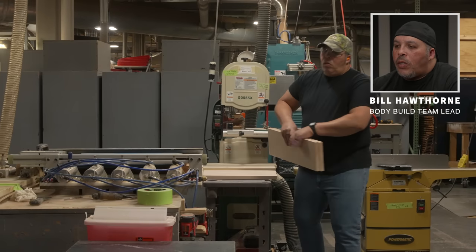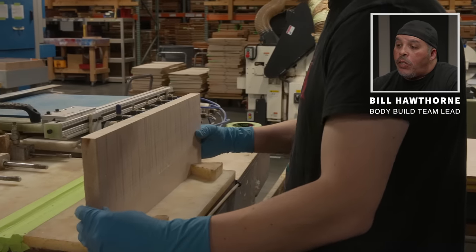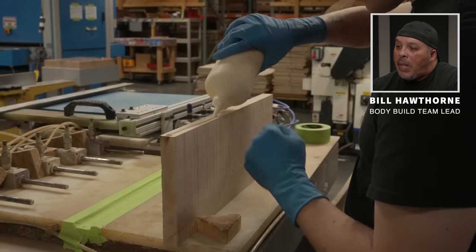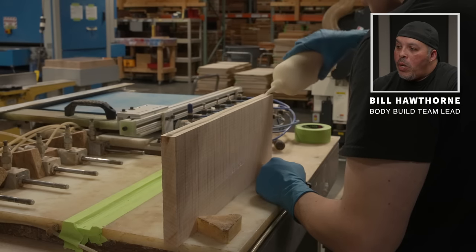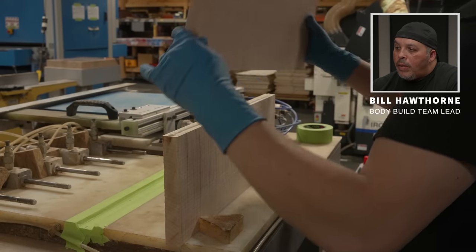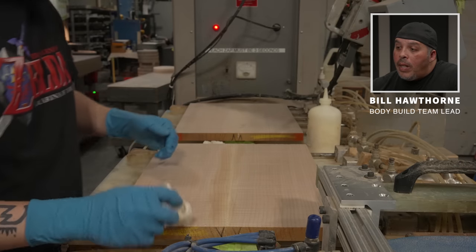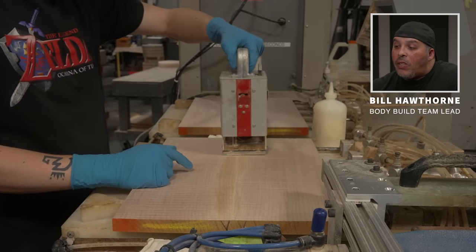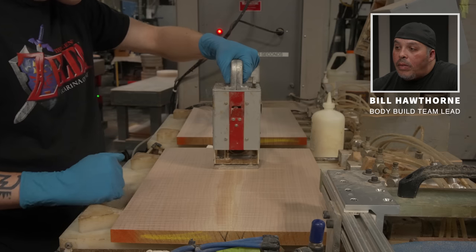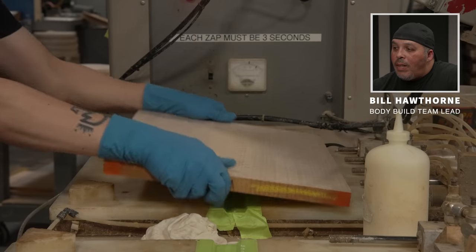After joining, it goes over to the glue-up table where we use a wood glue that reacts to radio frequency and sets up rather quickly. He runs an even bead of glue along one board and makes sure to butter both sides. After cleaning the board, he gives it three three-second blasts of the RF, which sets up the glue. He does this on both sides of the board.